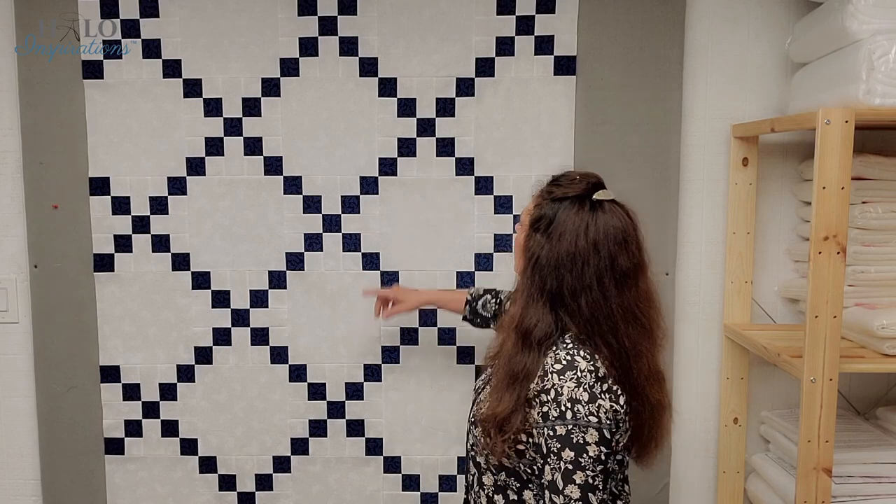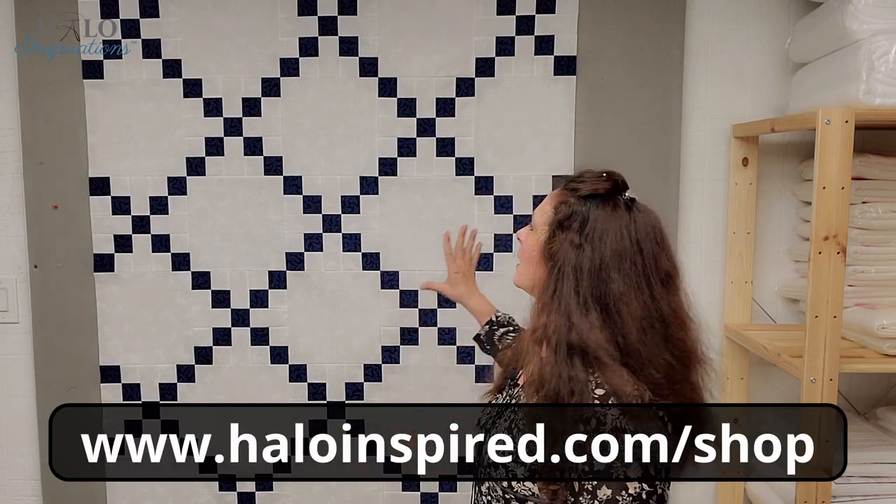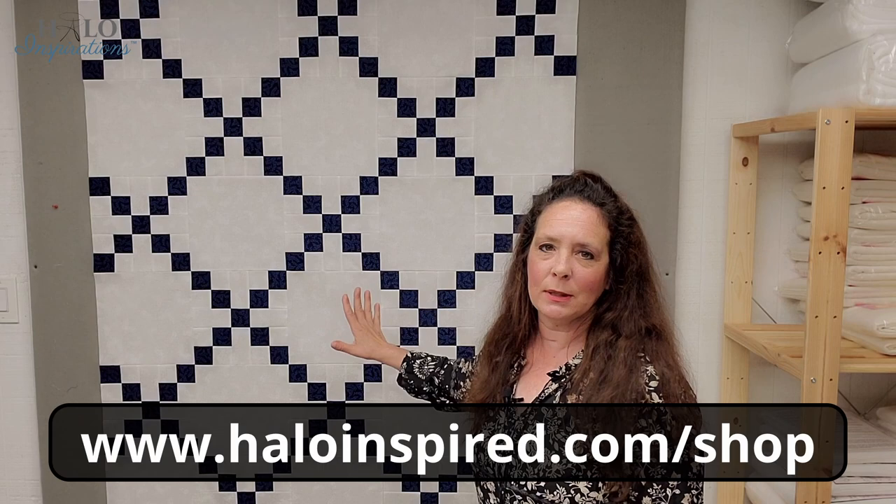This is navy on navy sprigs. We have this in the shop, and the background is soft white butterflies. The navy on navy sprigs is by — Wilmington Prints, navy on navy sprigs. Soft white butterflies is from Maywood Studios. Both of those are in the shop. This turned out fantabulous.